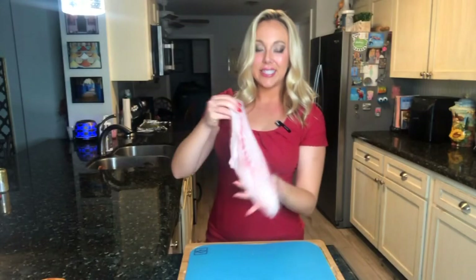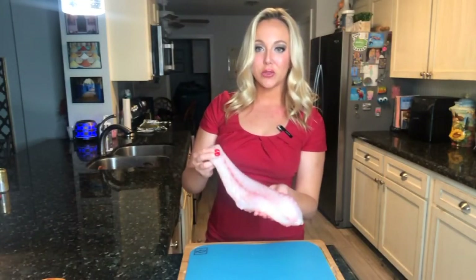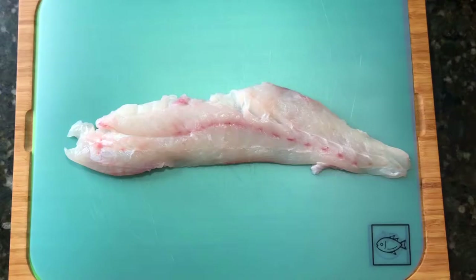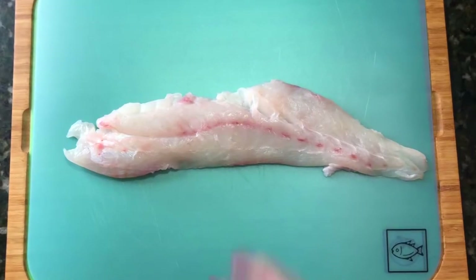And here it is, guys — this is what all that hard work was for. Just take a look at this beautiful cut of meat. Red snapper is a delicious lean protein. It's low in saturated fat and also a great source of vitamin B12. What I personally love about it is that it's a very mild-tasting fish — not too fishy. It actually has a slightly sweet and nutty flavor, so the possibilities are endless with how you can prepare it.